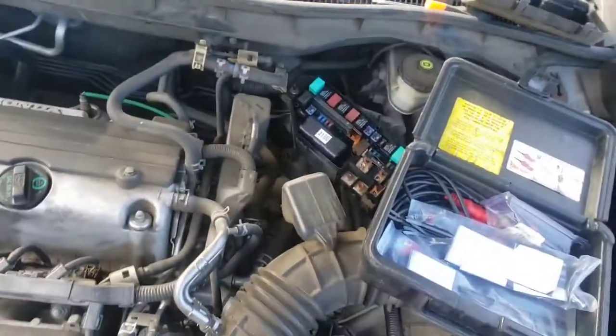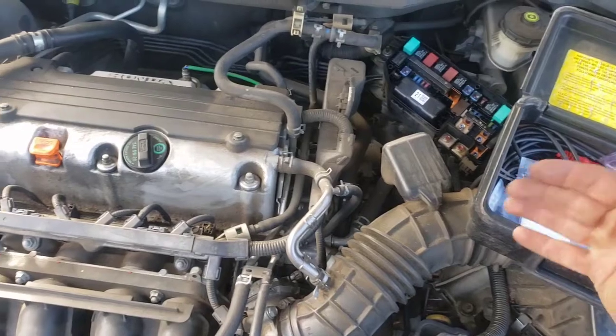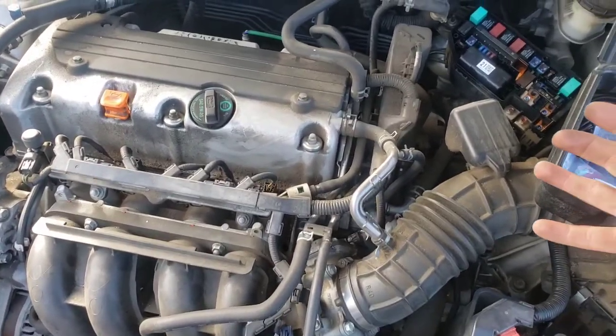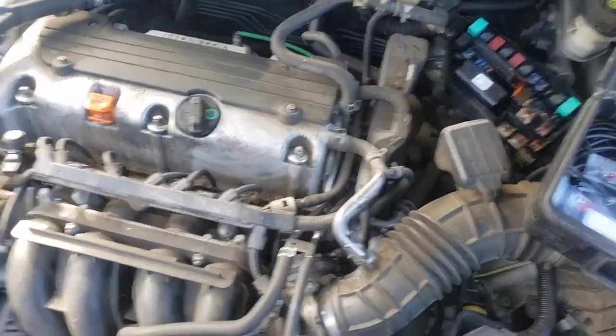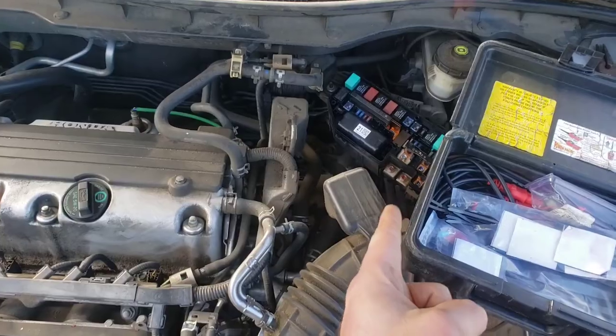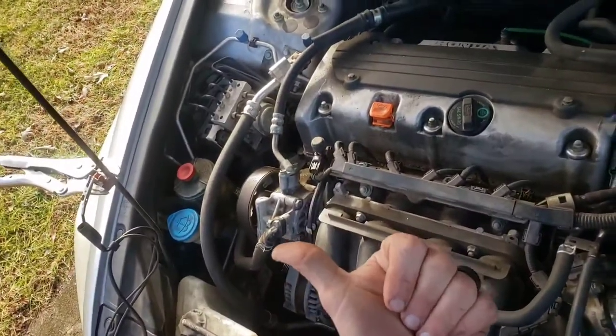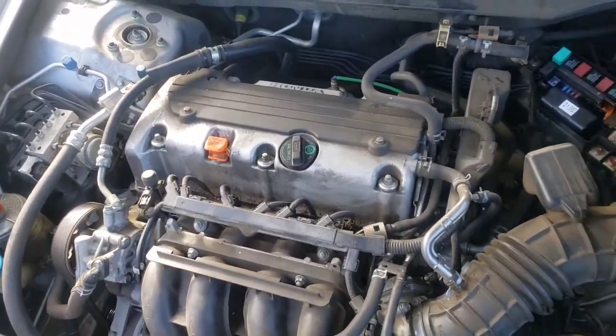Anyway, that's what I did — came to the car, diagnosed it, and showed you how I found the problem. Check for the other video on how to actually check the relay: search 'Fixbook Honda Accord relay' and you'll find it. Thanks for watching, see you next time.